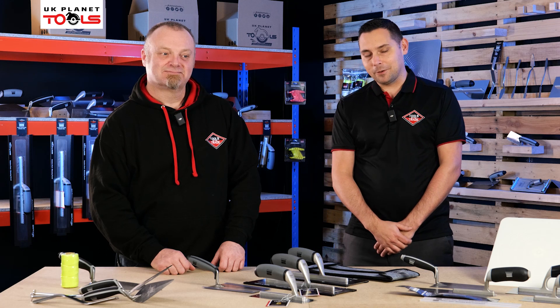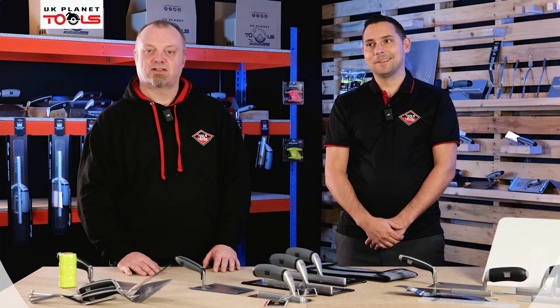Thank you for watching the video on the Ragni range of trowels, available at UK Planet Tools. Don't forget to check out the website and the socials — hopefully we'll see you again soon. Thanks for watching.